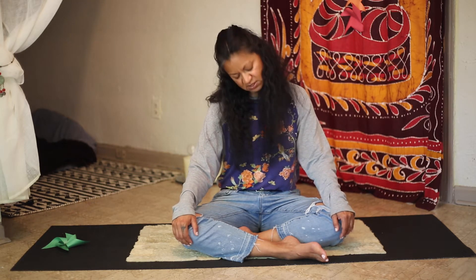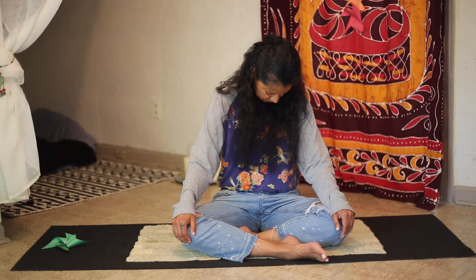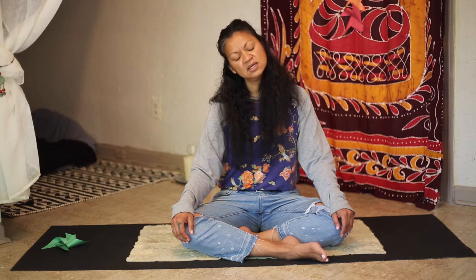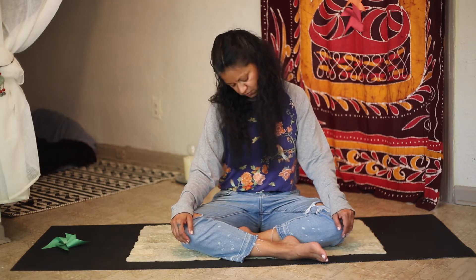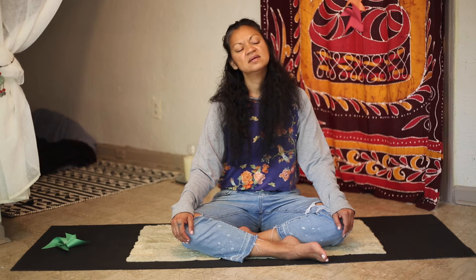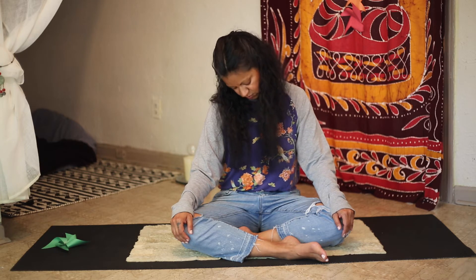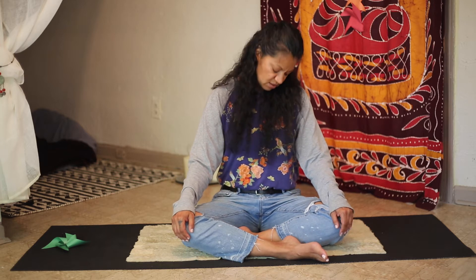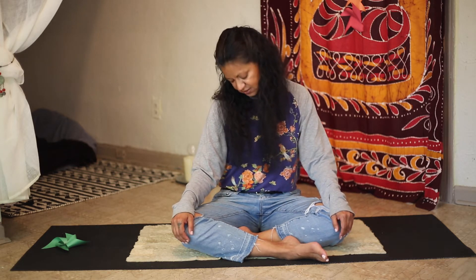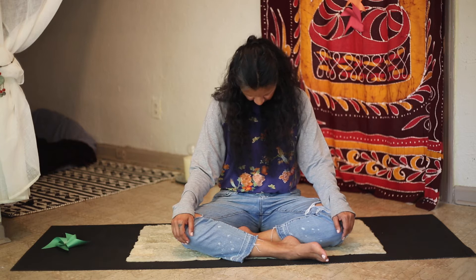Now reverse — opposite direction. Inhale, take your head back, exhale, and around. Continue inhaling and exhaling as you circle the head. Last one, inhale and exhale. Bring your head back to center. Now our shoulders.